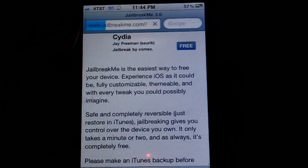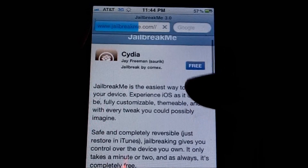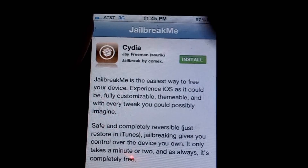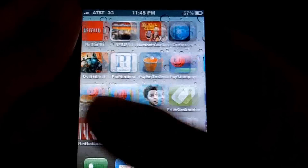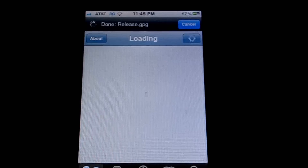Then just wait for it to load, and once it loads you'll see a free symbol. It might look different, but regardless you will see a free symbol somewhere on your device. Just click on that free symbol and then click Install. I've already done it, and as you can see I do have Cydia and it works great.